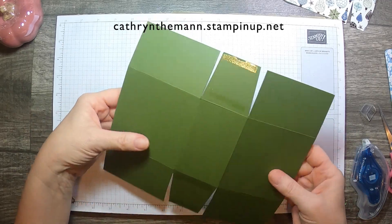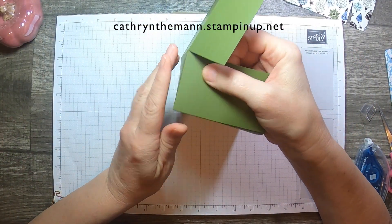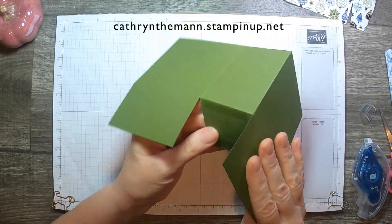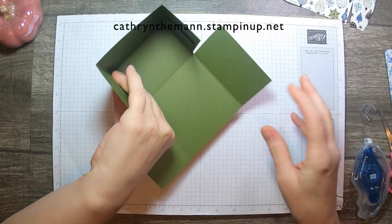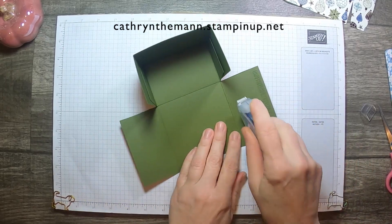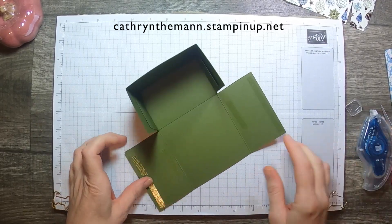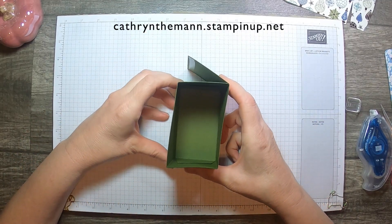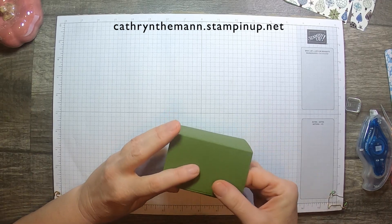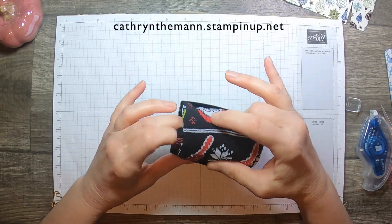It doesn't matter which side, unless you have a side where you jumped the score line or something — you can pick either one. We're just going to bring them together, take this edge and make it straight against this edge. Now we're going to put a seal on these sides, one at the edge and one in closer. The really important one is the one at the edge. Then just close the box and seal it off. Make sure it's as straight as you can get it. And that's our bottom. Then I'll just fold up my socks and put them in there.